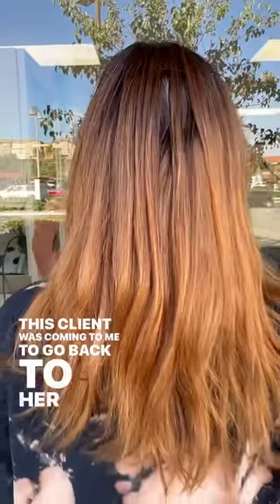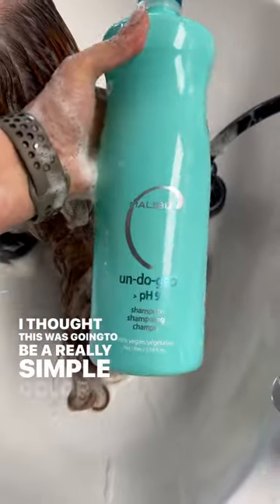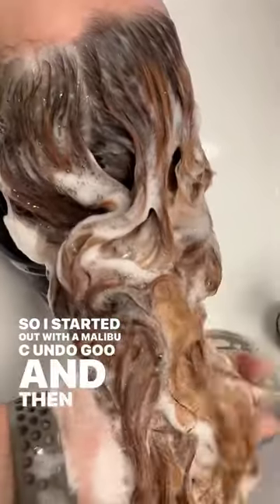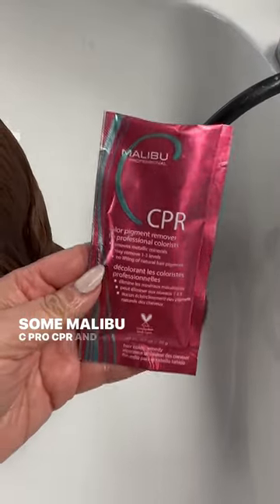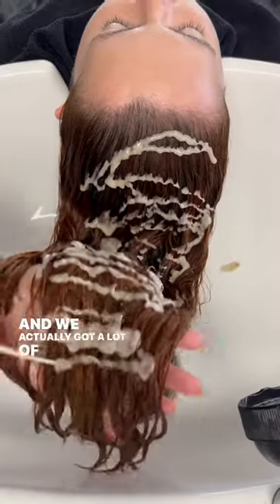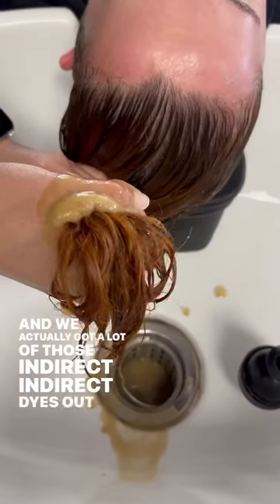This client was coming to me to go back to her natural. I thought this was going to be a really simple color correction to remove this orange pigment. So I started out with a Malibu C Undo Goo and then layered in some Malibu C Pro CPR and threw her under the dryer for 30 minutes. And we actually got a lot of those indirect and direct dyes out of the hair.